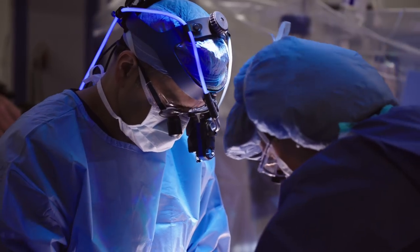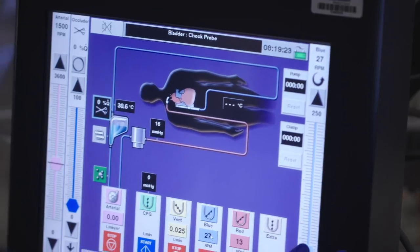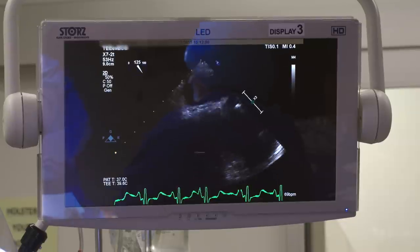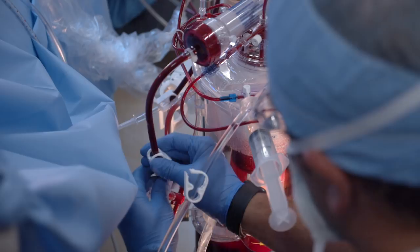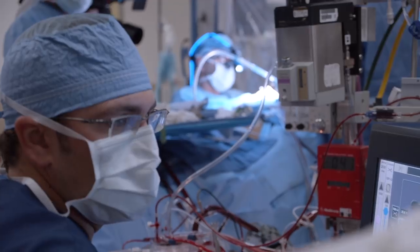We turn our attention to the femoral arteries in the leg in order to place the patient on cardiopulmonary bypass. We're placing the wire into the superior vena cava using the echo to guide us, then place the venous cannula in. Now we'll place the arterial cannula to complete the circuit for the heart-lung machine.